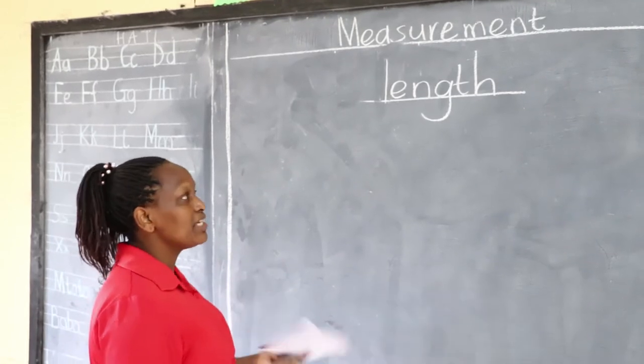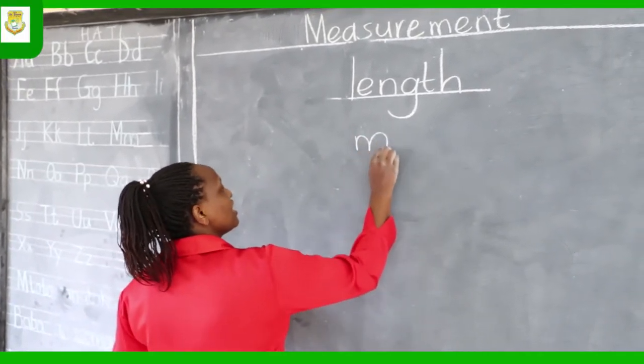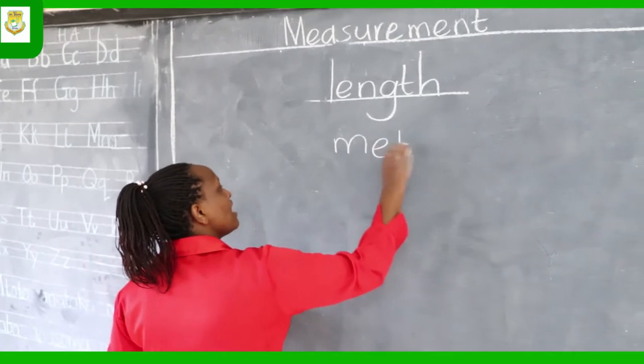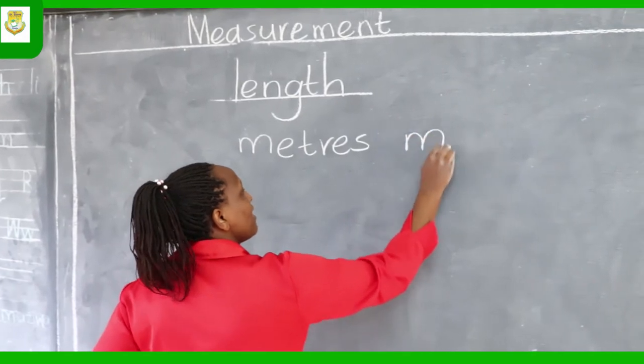Length is measured in meters. The long form is the word 'meters' and the short form is M.